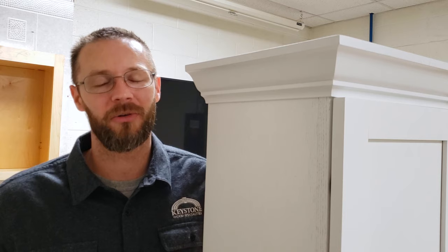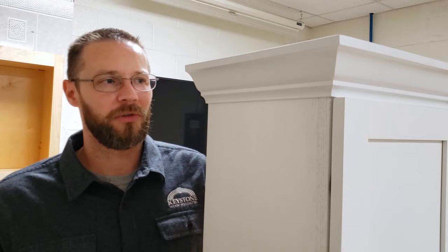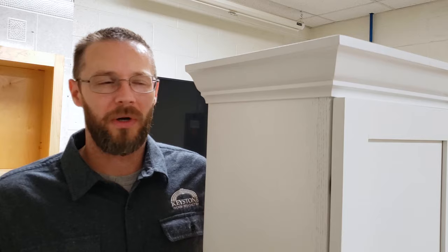Hey everybody, Dan from Keystone and Wood Specialties here today to talk to you about crown molding and specifically crown molding on full overlay cabinetry. What we're going to be talking about today is a rather small detail but one that I see installed incorrectly more than I see it installed correctly. Today I'm going to talk to you about one: what it is, two: why I think we've been installing it wrong, and three: how to install it correctly.